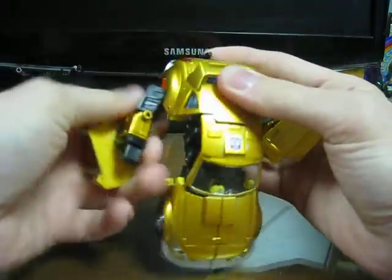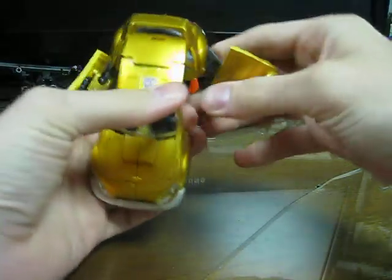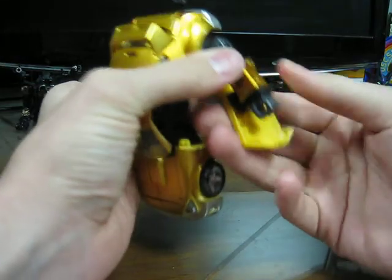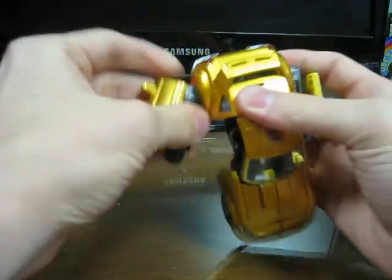It's the Classics mold, and it has that Classics design to it. Transformation is actually pretty fun and intuitive — it's just sort of the right amount, in my opinion, of complicated and fun.